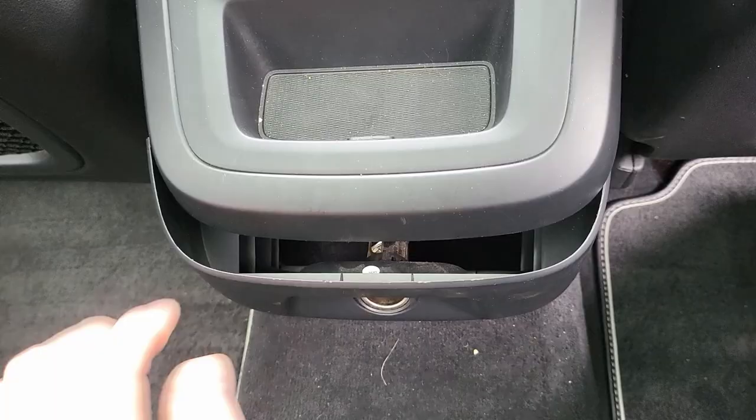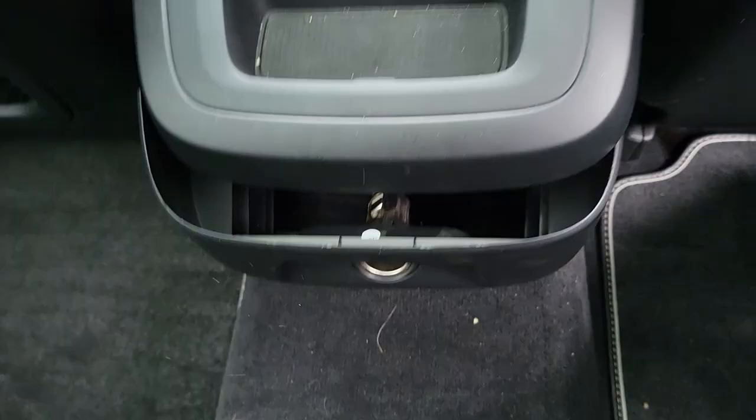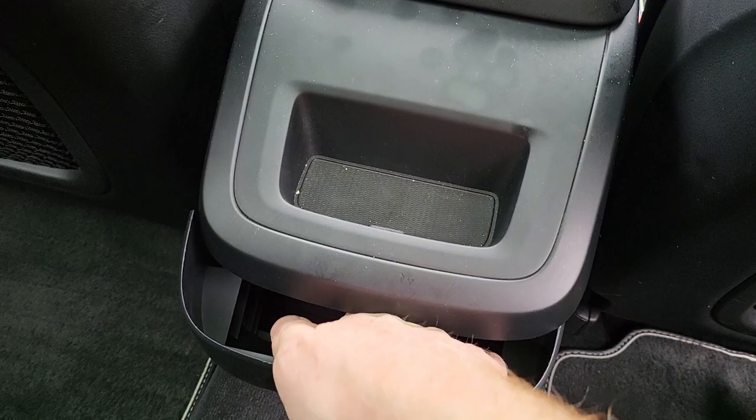Just in here there's a connector for the cigarette or charging port. That just unplugs just like that. So that bit's off.